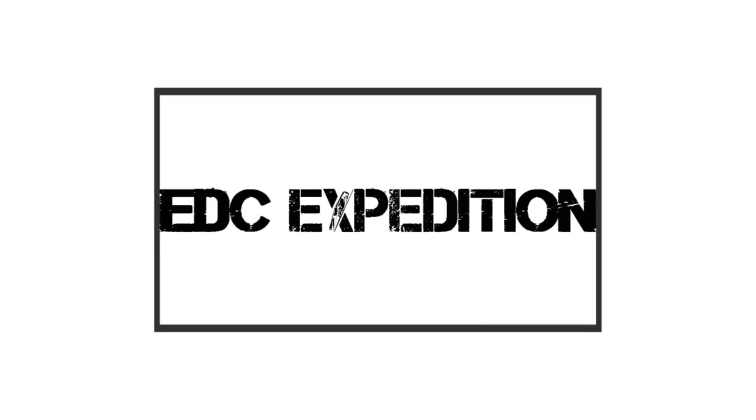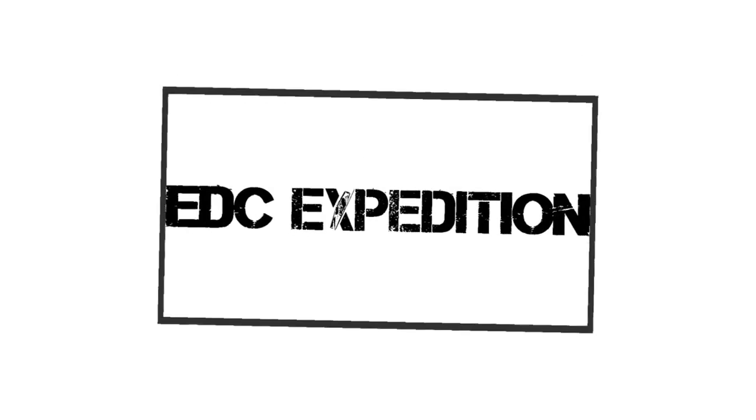Welcome back, thanks for joining. In today's video I'm going to be showing you some of my different everyday carry items. This is my first time doing one of these videos — a pocket dump or EDC, which stands for everyday carry. This is all the things that I carry with me every single day. If you see anything you like, I'll put Amazon links in the description so you can find exactly where to buy it.